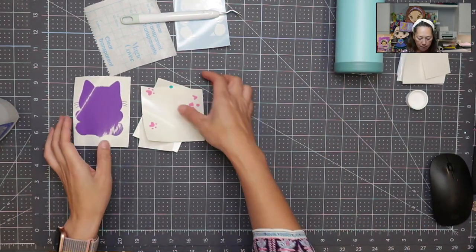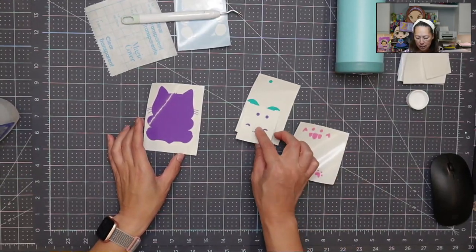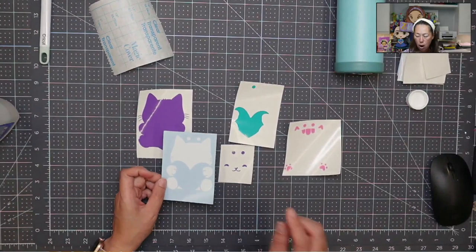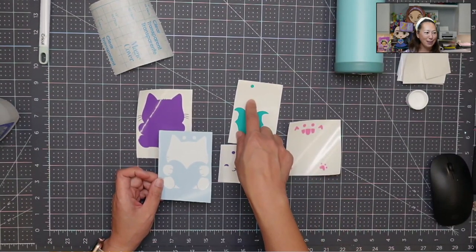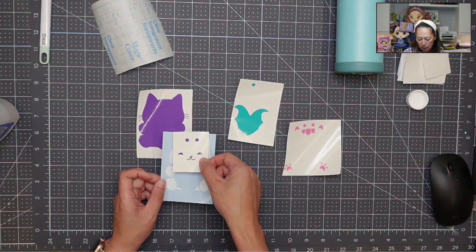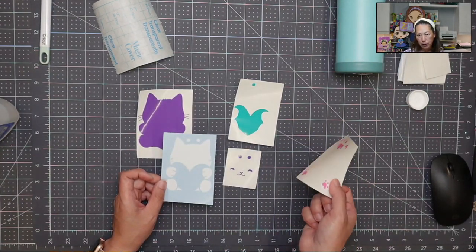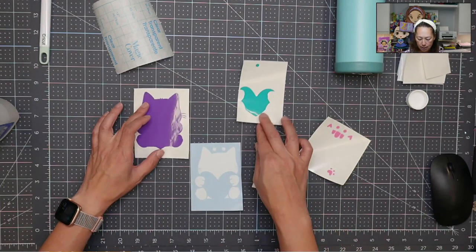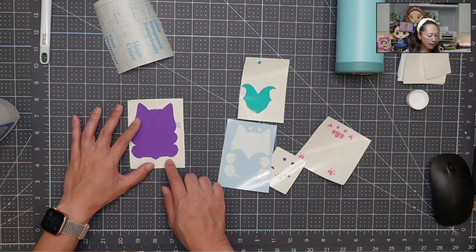I've already weeded everything. As you can see, it's layered quite a bit. Almost all the colors except one have two dots — those are registration marks. We're going to line up the dots on top of each other so we can get it perfectly placed. I'll show you how to do that in Design Space.